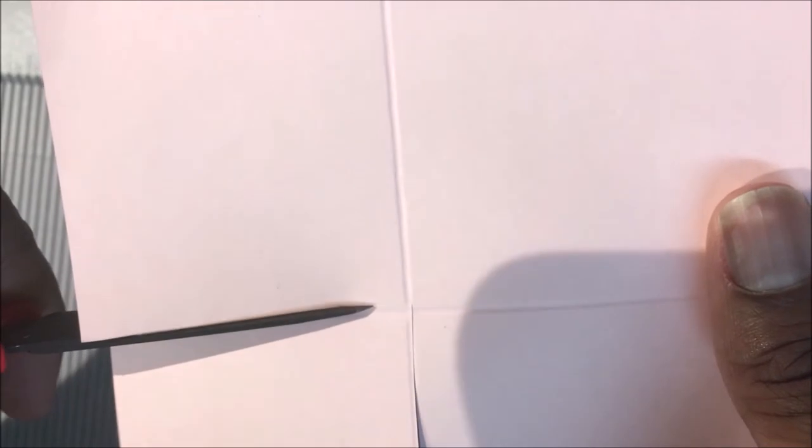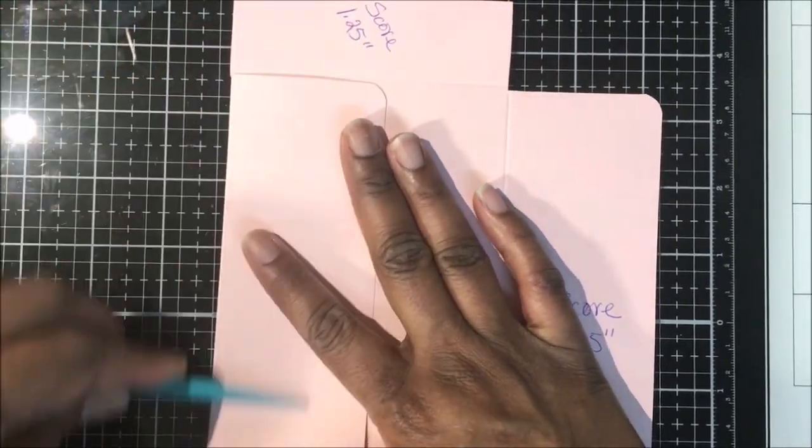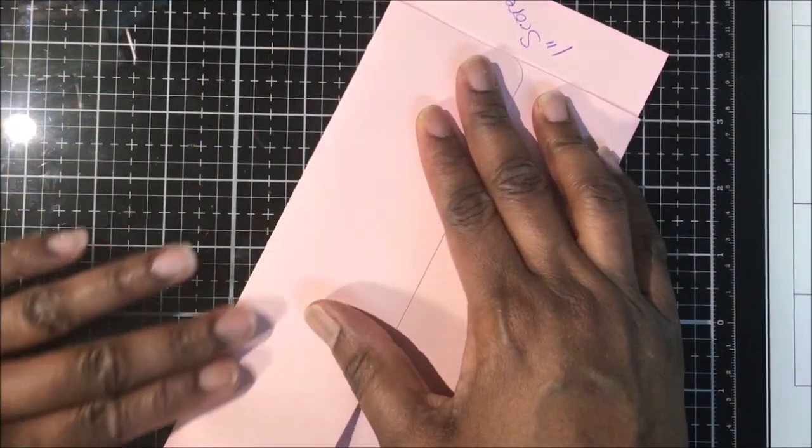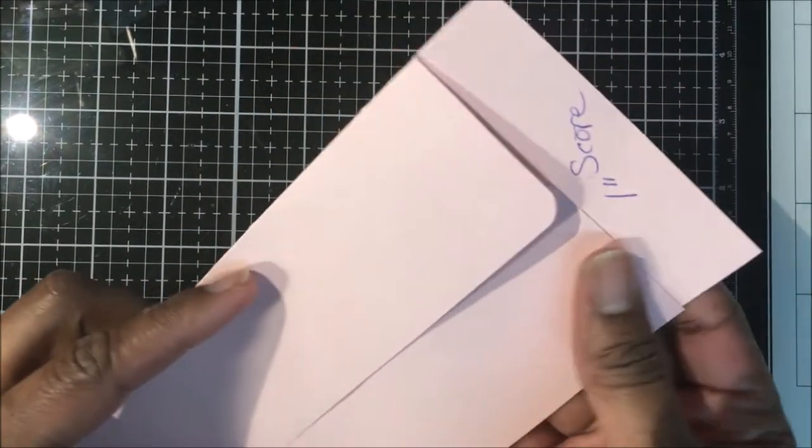After you've scored all four sides, you want to cut out all four corners. Now, you want to turn your cardstock over and press your left back panel with your bone folder and your right back panel with your bone folder.